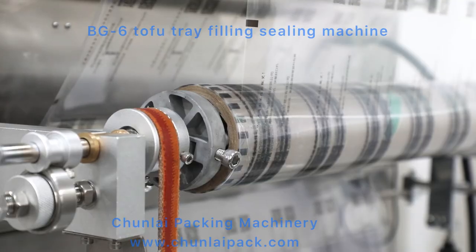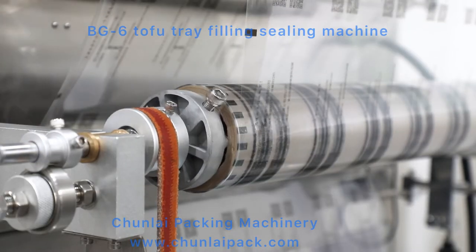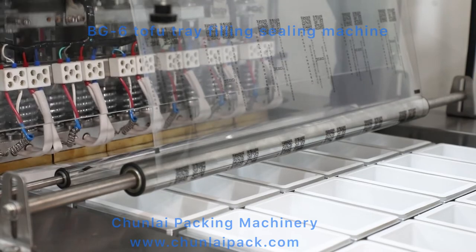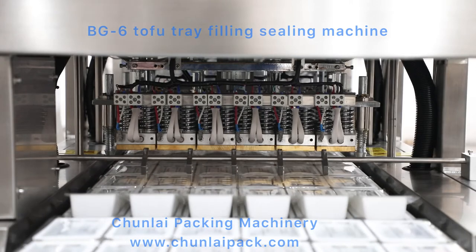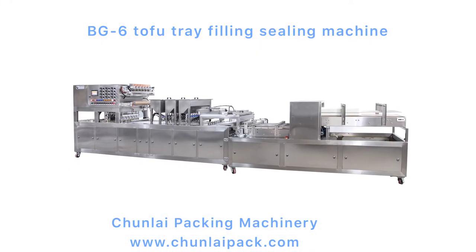Cup outfeeding. It also can be customized with pre-cut foil sealing. The production capacity is 4,800 trays per hour, and other production capacities can be customized.